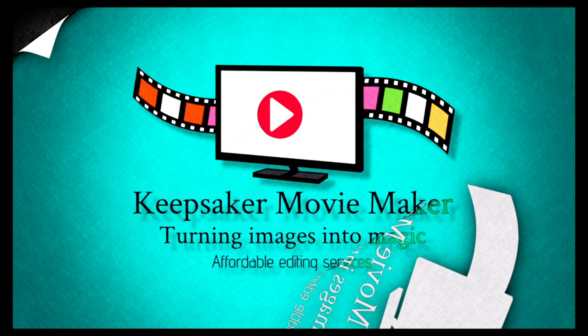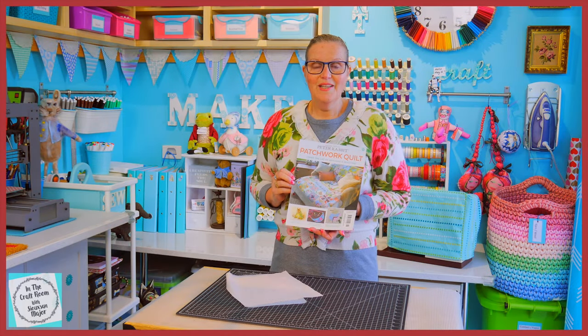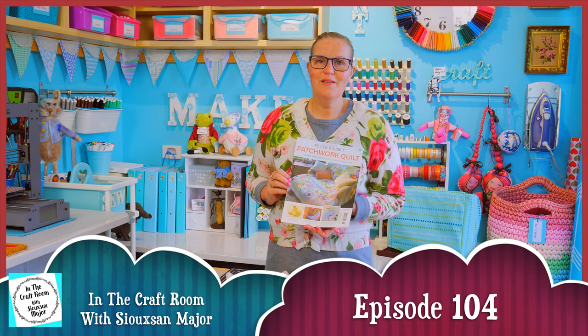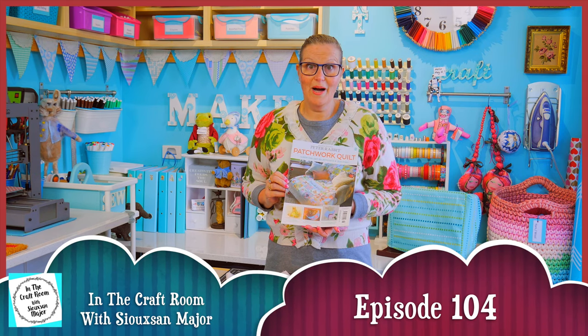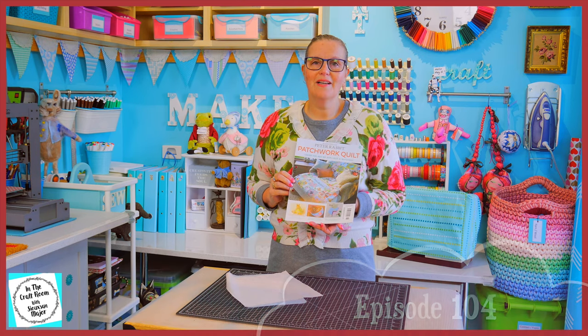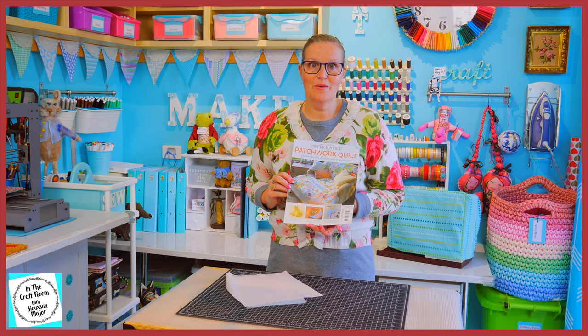Hi, it's Susan here and welcome to In The Craft Room. Today we've got our hands on issue number 58 of the Peter Rabbit Patchwork Quilt Partworks and we're making our very last appliqué character square.